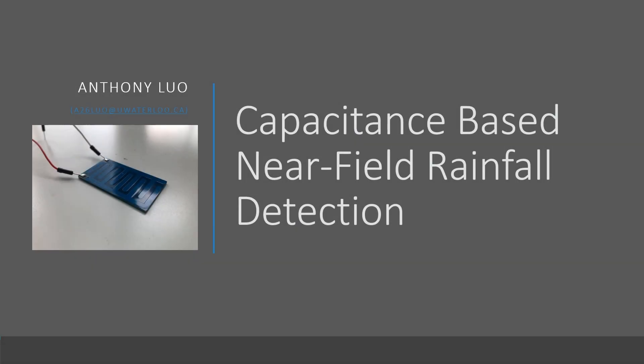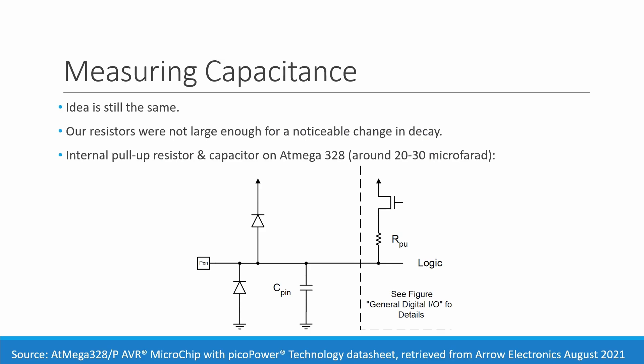Welcome back to the slideshow. You should have just seen the video of me doing the testing and demonstration of the circuit. Here we'll go over the data and the methodology we used. In the video I talked about how we're using a different method than originally presented — the reason is our capacitance was so small that we couldn't realistically get a resistor large enough to measure a change in decay. Even with a 4 megaohm resistor, the change in delay was about 10 microseconds, definitely within margin of error since analog read itself takes about 3 or 4 microseconds.